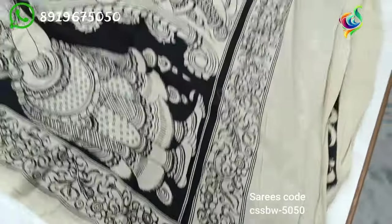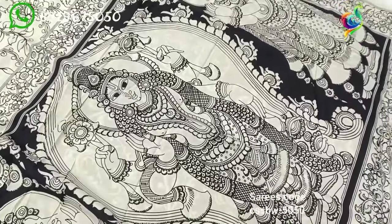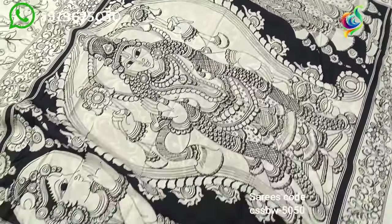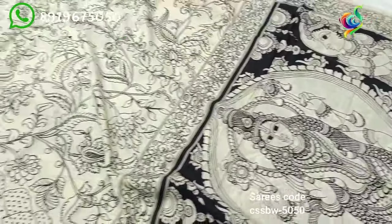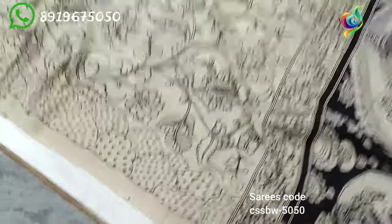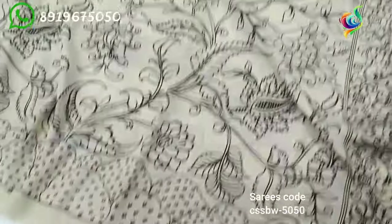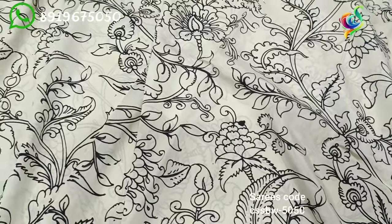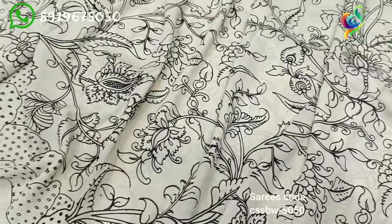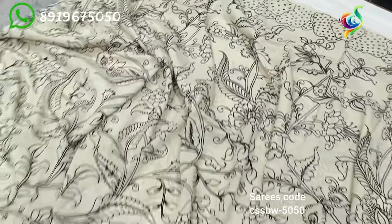I will use the color to make the thickness of the color. It is very smooth and soft. It is very beautiful. The flowers and creepers are very beautiful — it gives a beautiful look.